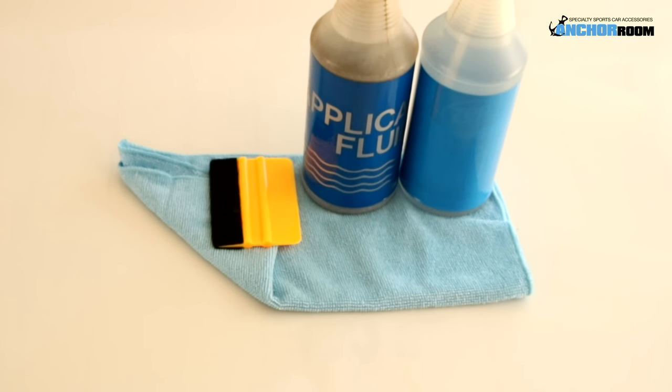One item not shown in this installation is the actual heat gun itself, which may be required for tapering edges.